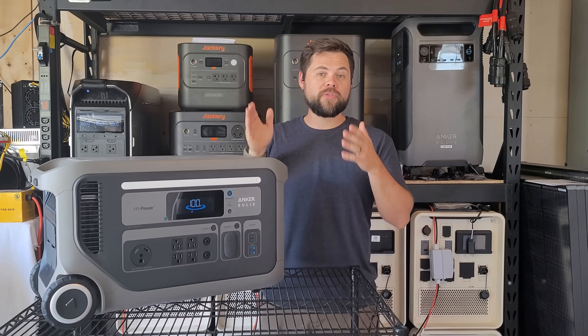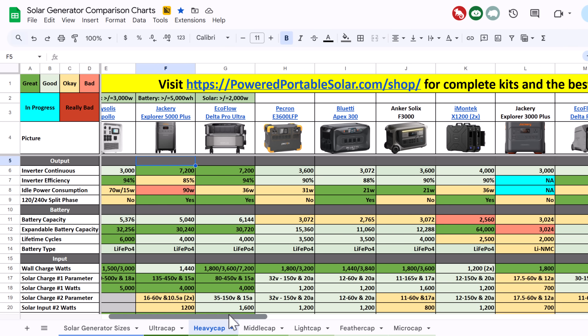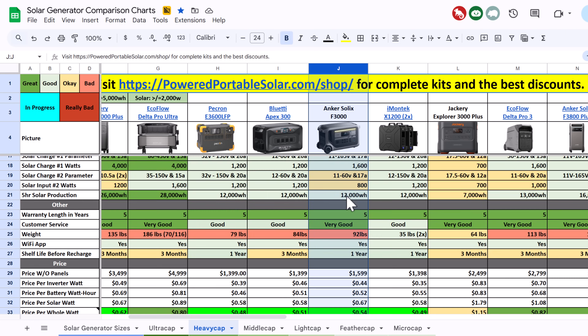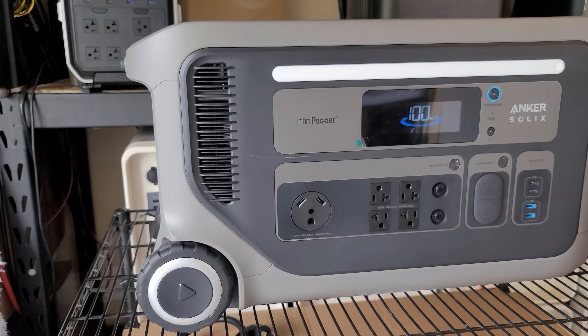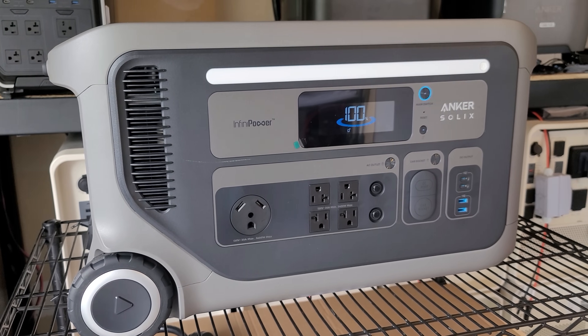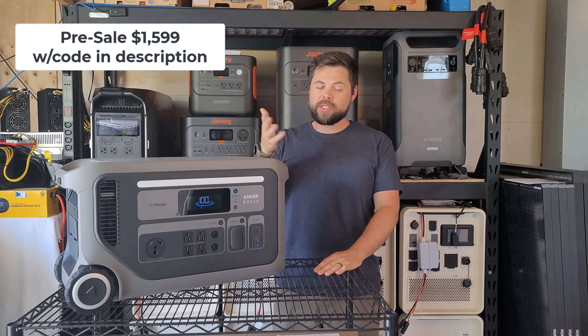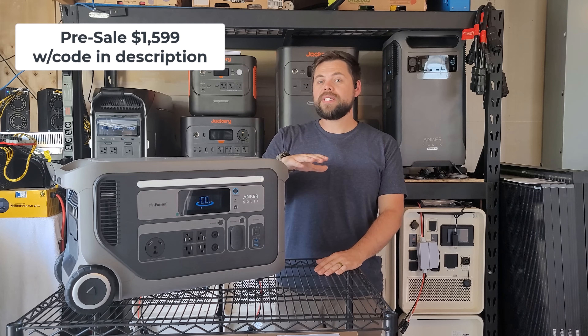I'll also have this added to my free solar generator comparison chart which I'll have linked down below, as well as any coupon codes and links to getting the special pricing for this. Now when I checked this is about $2,500 MSRP. Right now I'm able to find them from anywhere between about $1,600 and $1,800, especially if you use my coupon code you'll be able to see that lower price.